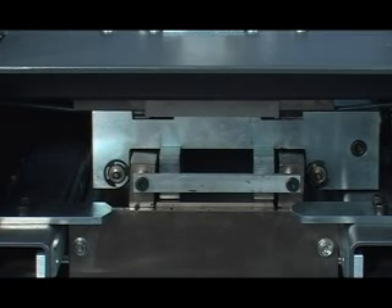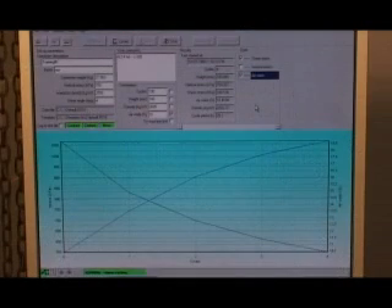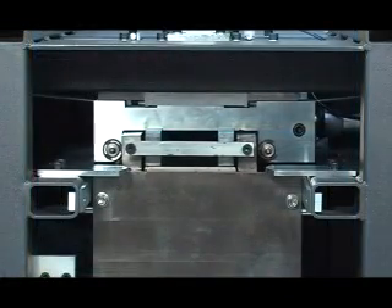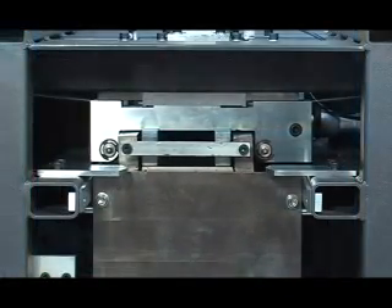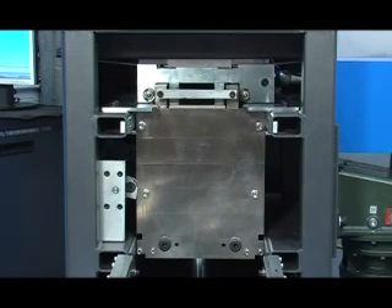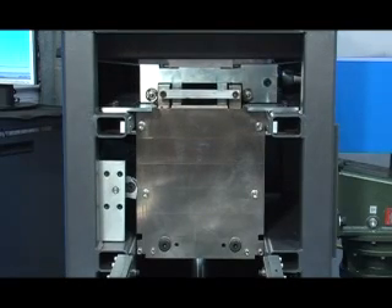The operator can monitor all the test parameters in real time, and each cycle is recorded for later recall and analysis. The test continues automatically until the target density or volume is met, or until the specified number of shear cycles has been concluded. At this time, the device self-centres and shearing ceases.